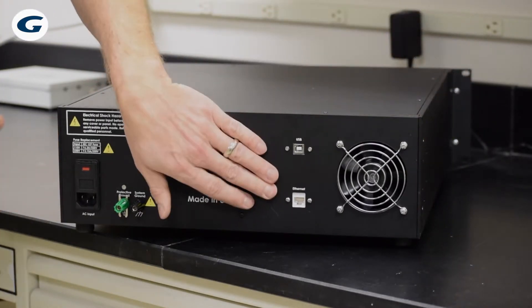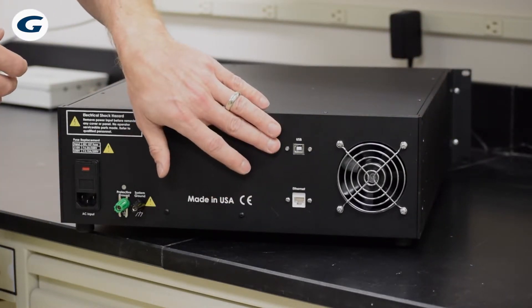Here on the back we can see both Ethernet and USB, so if you want to connect it directly to a computer or you want to connect it to a network and access it from a control room further away, you can do that too.